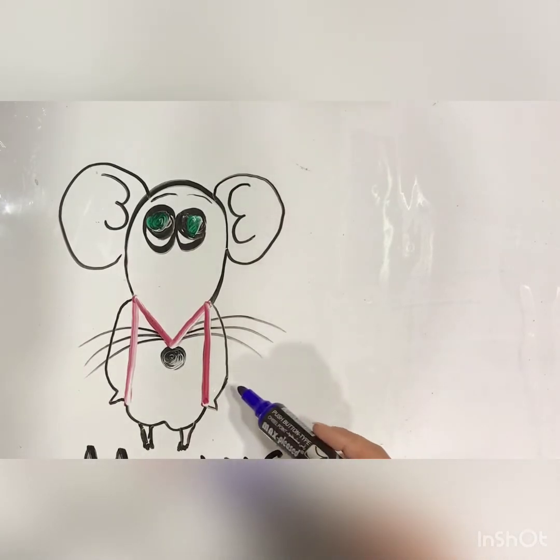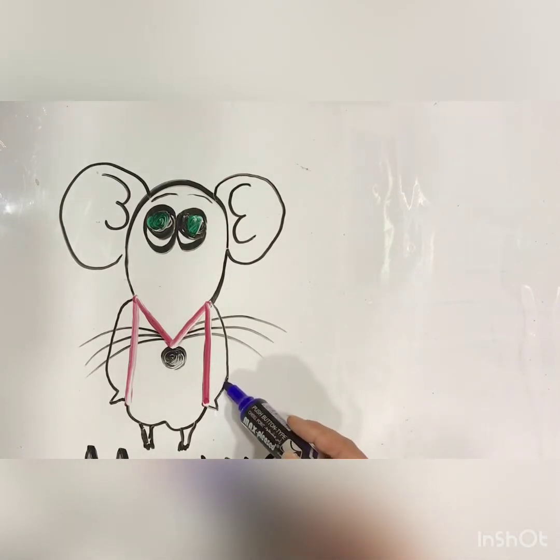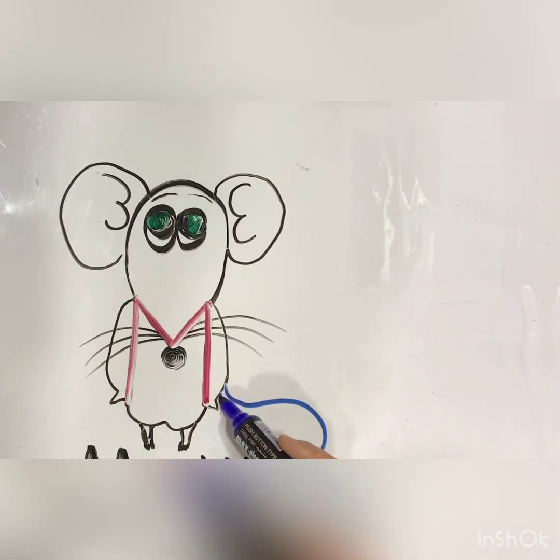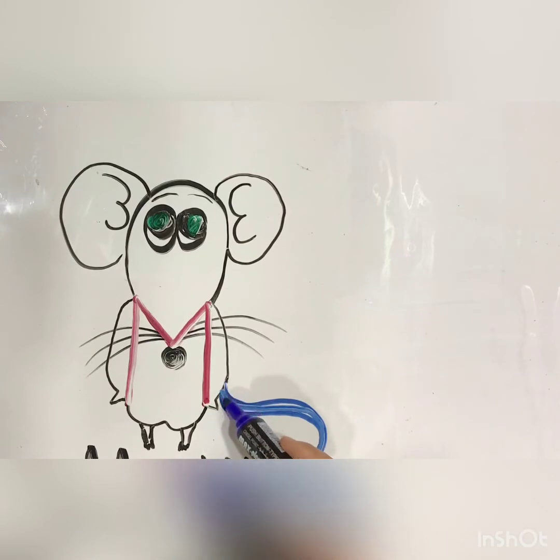Then it's time for drawing the tail. Just look at my hand. It has a short tail. It's not very big. It's not very big and it's not very long.